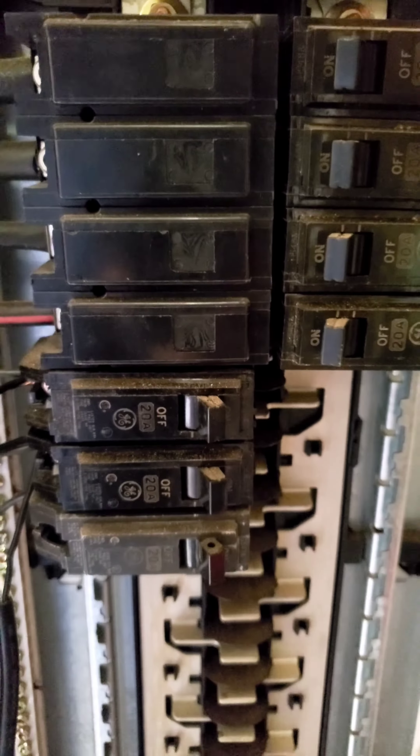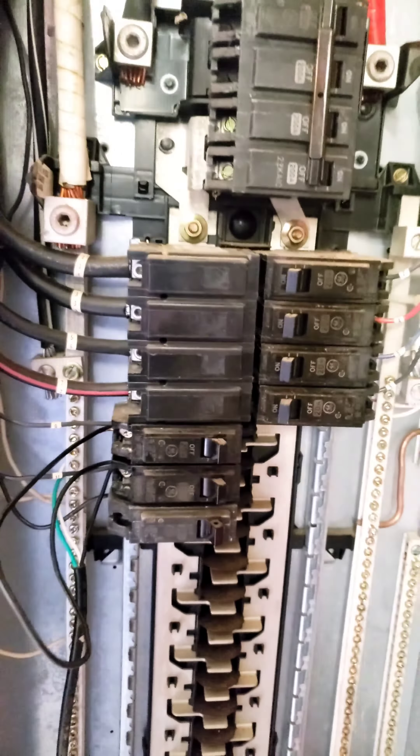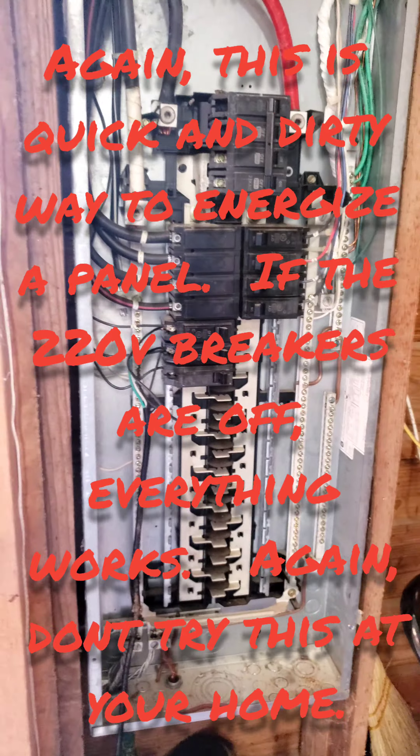Back-feeding through a breaker allows at least some circuit protection on the house end, and basically keeps everything wired in the house as it would be normally.